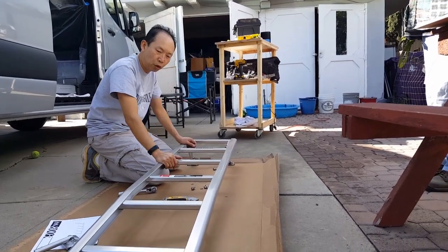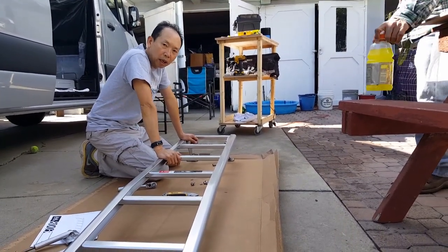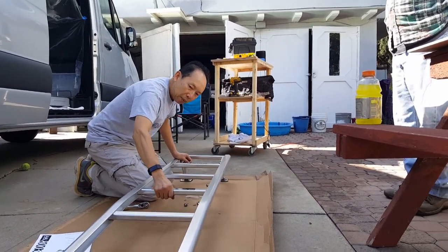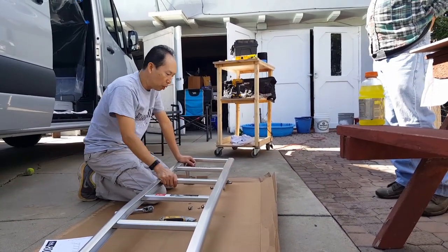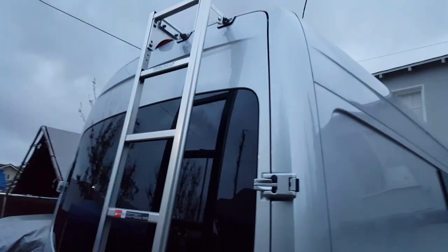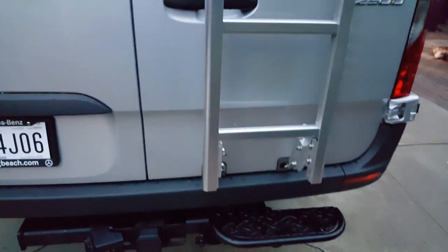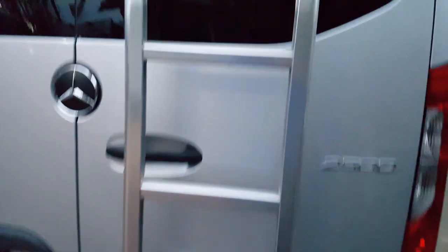We're installing adorable aluminum — this is a non-drill model, and I would recommend it. It is super strong. The ladder is done. It looks awesome, looks strong, I like it. No drill, no hole drilling required.